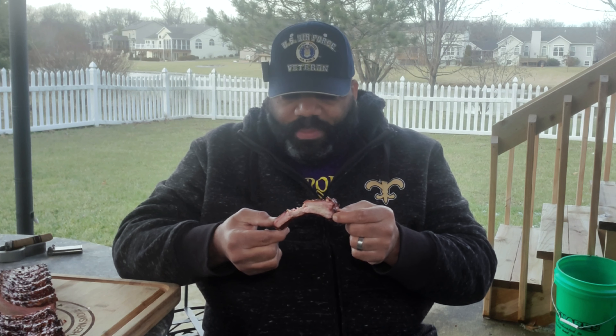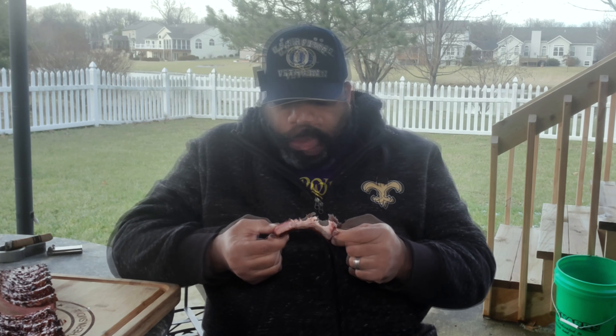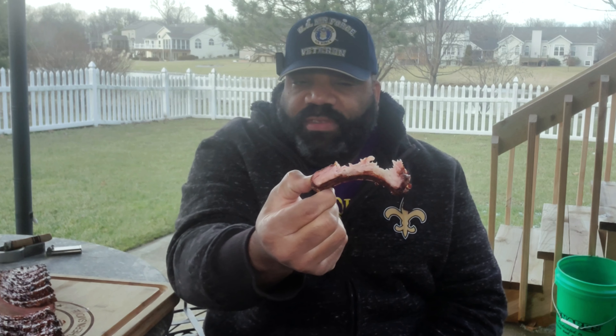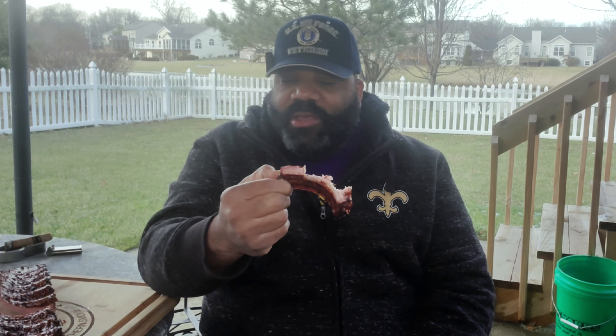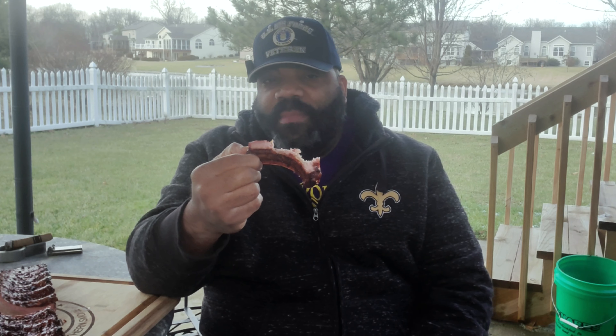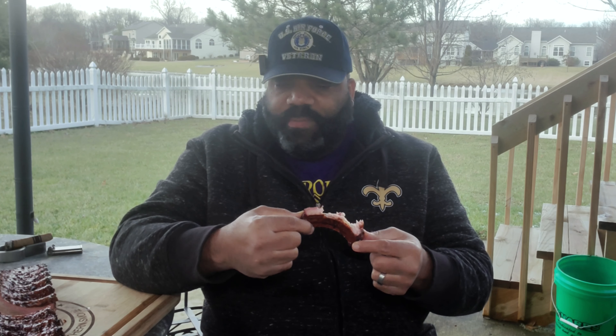These cooked about four hours and 30-something minutes — I'll put the total cook time up on the screen. These are fantastic — great combination of flavors. Adding that brown sugar bourbon just put it over the top. You've got to try this.